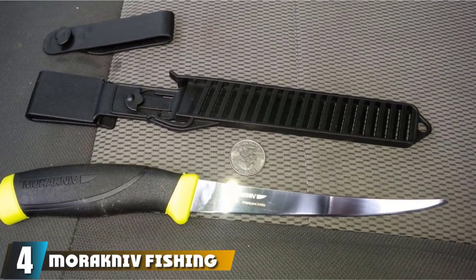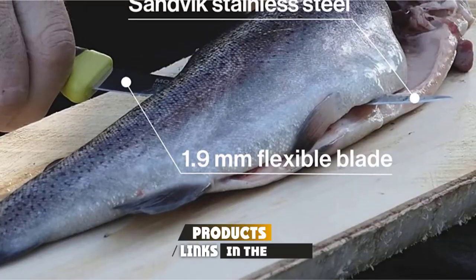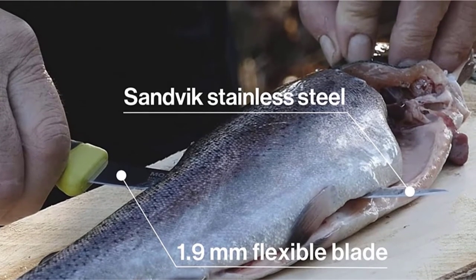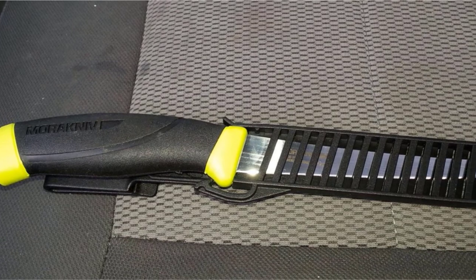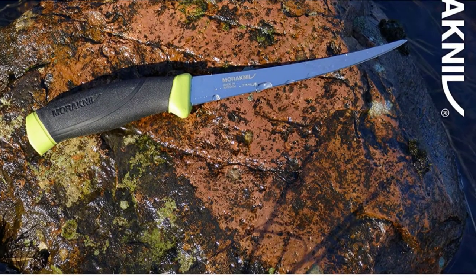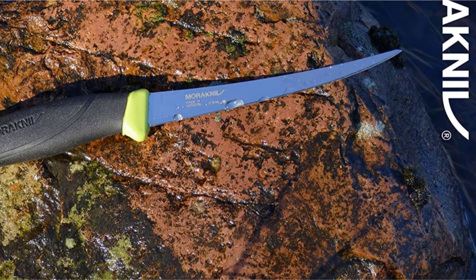Next at number four, we have the Morinib Fishing Comfort knife. The whole knife measures 10.6 inches long and features a 6.1-inch stainless steel blade, but is also available in a smaller 3.5-inch blade. It comes with a tough plastic sheath for added protection when on the move and when storing, and even has a belt clip and loop for convenience while you're fishing. The 0.7-inch thick knife blade is resistant to corrosion and durable, with a high-friction handle for an easy-to-maintain grip that is also non-odor-absorbing.